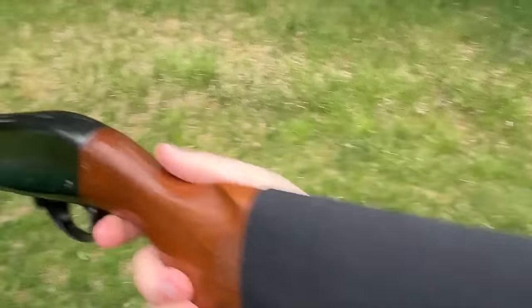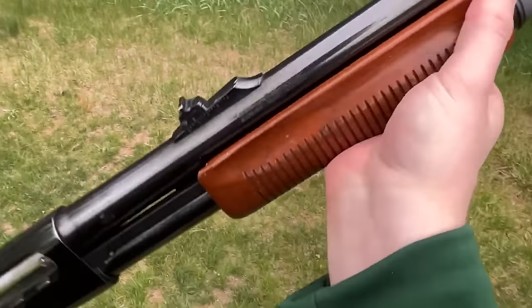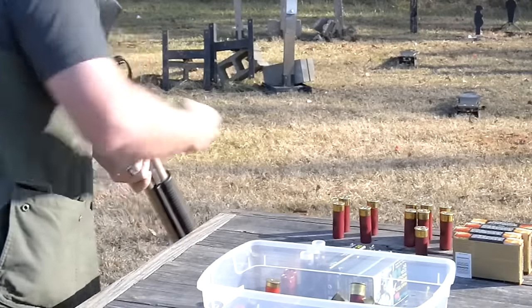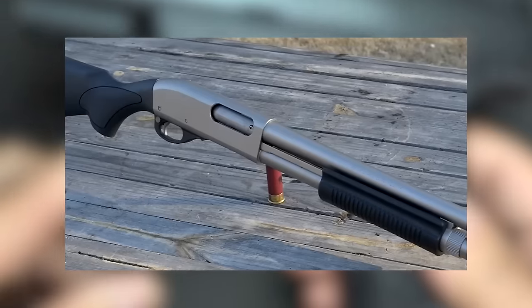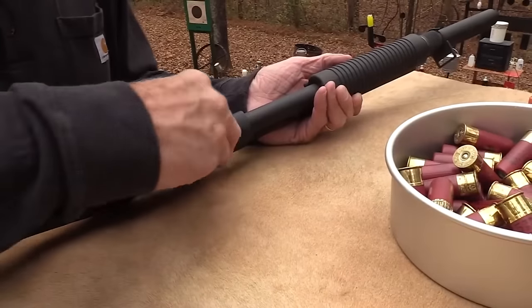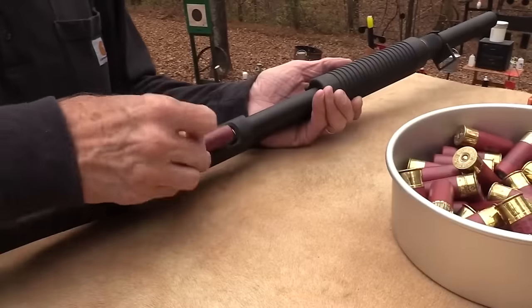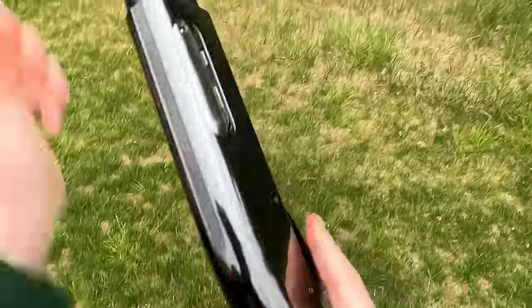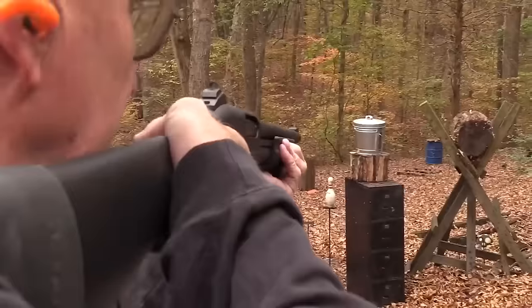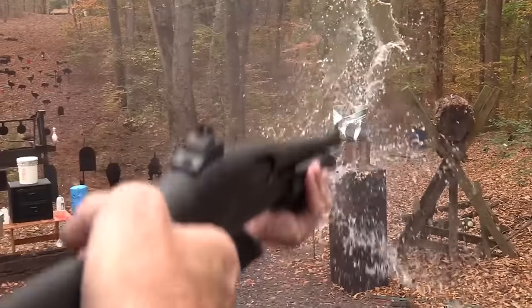The Remington 870 is a legendary shotgun renowned for its exceptional performance and unwavering durability. Whether safeguarding loved ones or protecting property, the 870's heritage and versatility make it ideal for home defense. With its classic aesthetics and proven track record, this shotgun is a testament to Remington's commitment to providing a dependable and powerful tool.